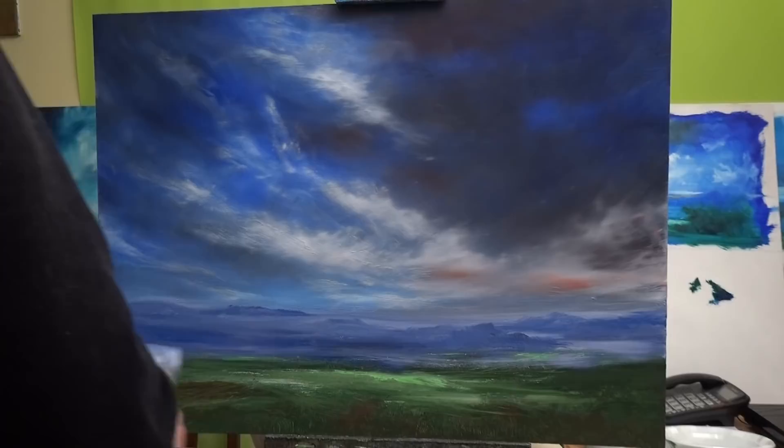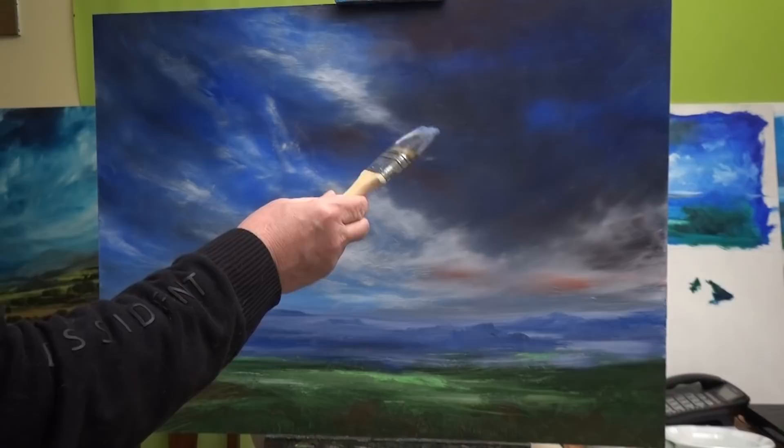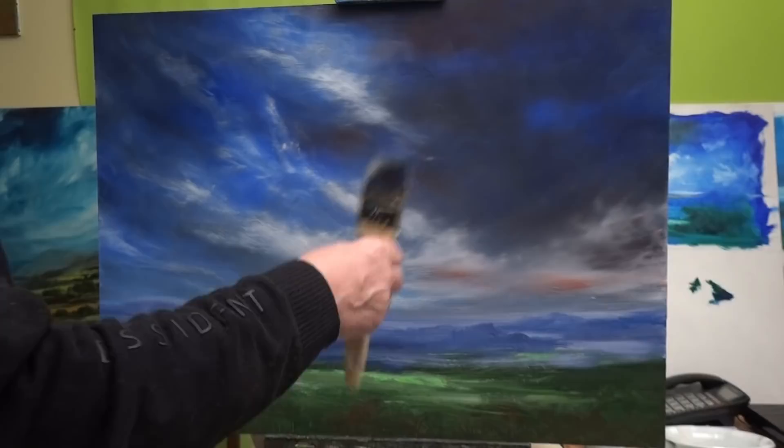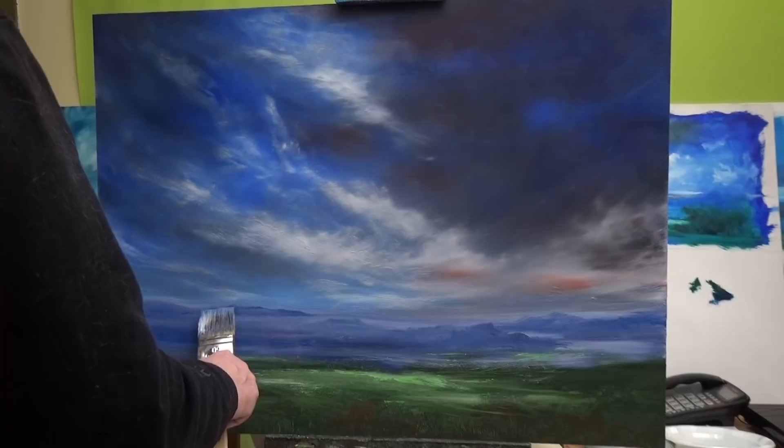The brushes I use, as usual, are dead cheap — no maker's name, that's how cheap it is. Probably cost me about three euros, a couple of dollars, that's all. And that's all you need for this sort of thing, well at least at this stage of a painting. You might need a better brush depending on your level of skill.